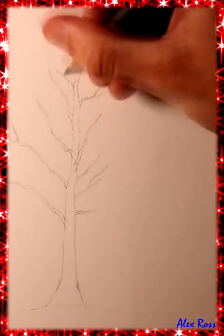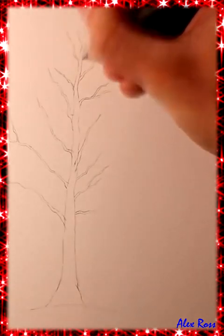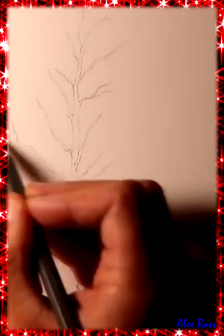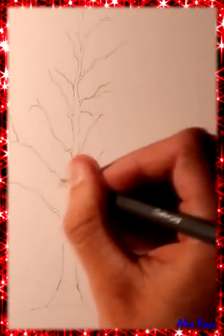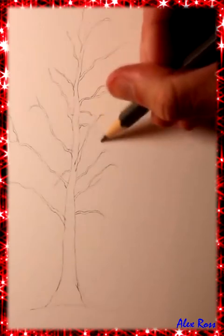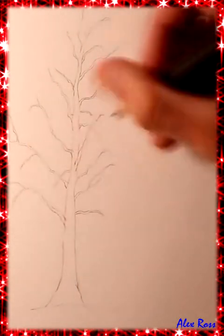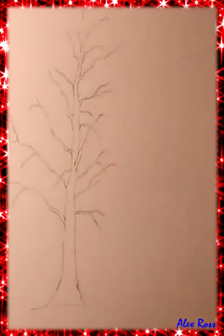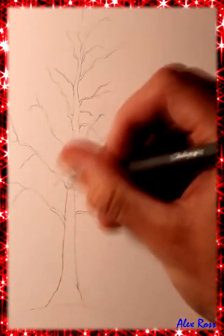You can add lots of your own details like broken branches and knots in the wood. When I finished sketching the main trunk and the branches with my 2B pencil, that's when I brought out the sharpened HB pencil again to start adding the finer details towards the end of each branch. The interesting thing about silver birch trees is the branches kind of curve downwards towards the end — with the weight of the leaves they start to have a bit of a curve.